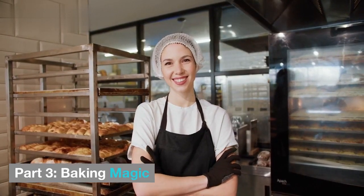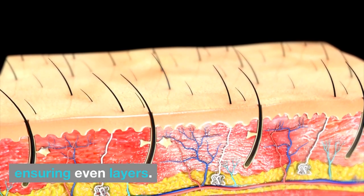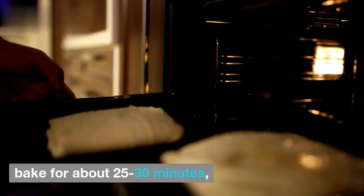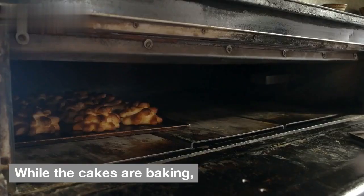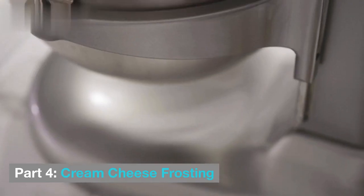Part 3: Baking Magic. Divide your batter equally among the prepared cake pans and smooth out the tops with a spatula, ensuring even layers. Now pop these beauties into the preheated oven and bake for about 25 to 30 minutes, or until a toothpick inserted into the center comes out clean. While the cakes are baking, let's prepare a luscious cream cheese frosting to complement the carrot cake's flavors.